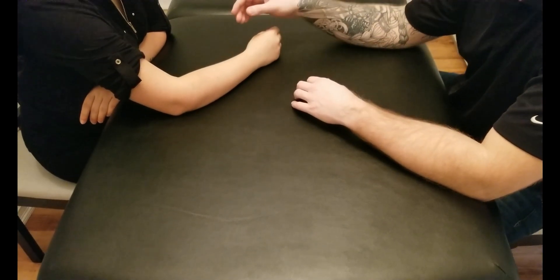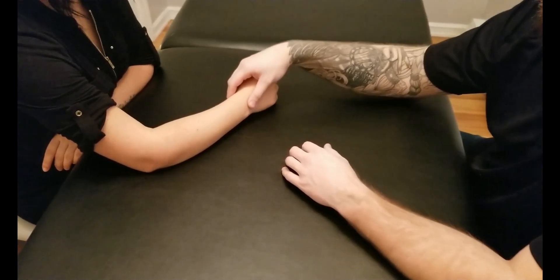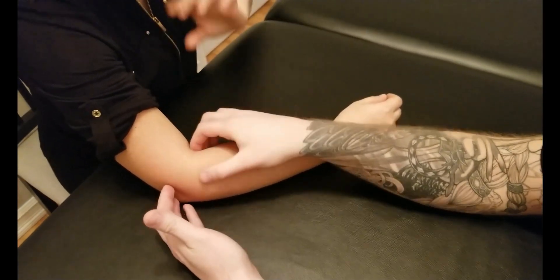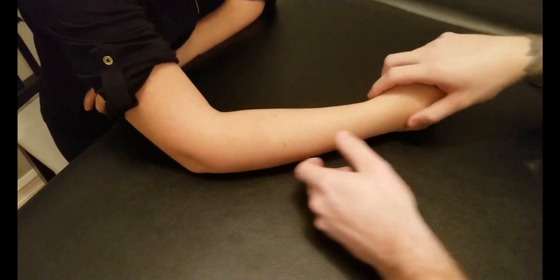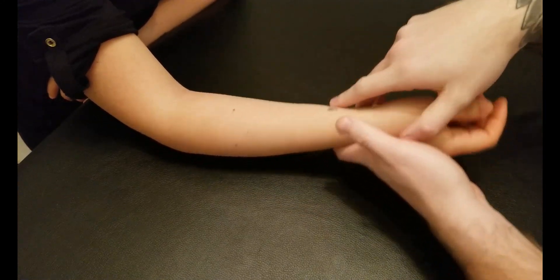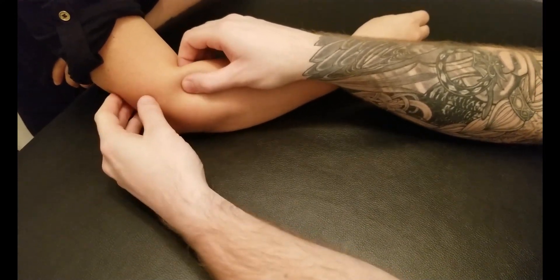The muscle we're going to palpate in this video is brachioradialis. We're going to start with our person with their forearm resting on the table. We're looking for one of the three muscles often referred to as part of the 'wad of three.' This muscle is technically the most anterior of those three muscles, and it is responsible for performing flexion at the elbow joint.